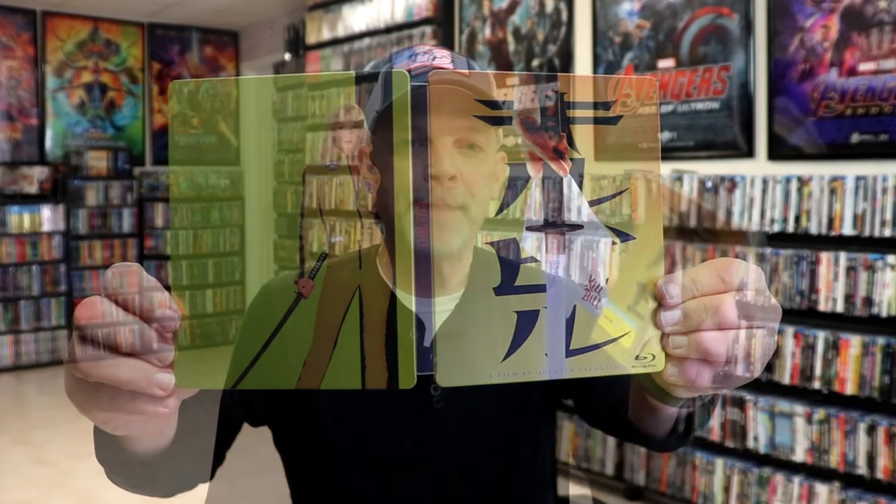Overall I think this is a really nice looking steelbook. I'm really happy with this particular steelbook release. I really do like the artwork on this and I really do love Kill Bill, both Volume 1 and Volume 2.